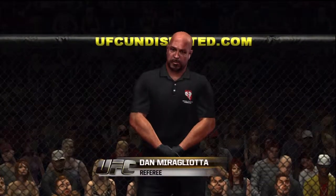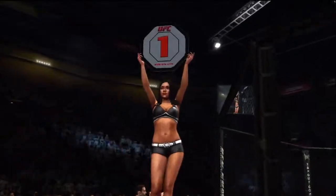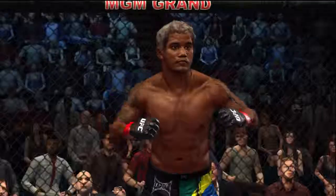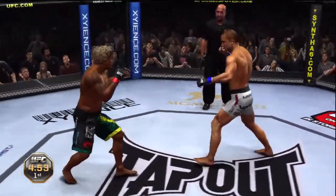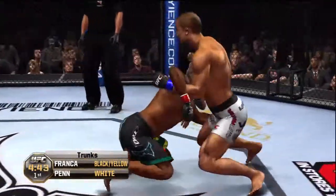When the action begins, our referee in charge of this contest is Dan Mergliata. Are you ready? Are you ready? BJ Penn, Hermes Franca — let's go guys, fight! Here we go. We are set for the second quarterfinal matchup; one man has already advanced, and our winner here will face off against that fighter in the semifinal round.